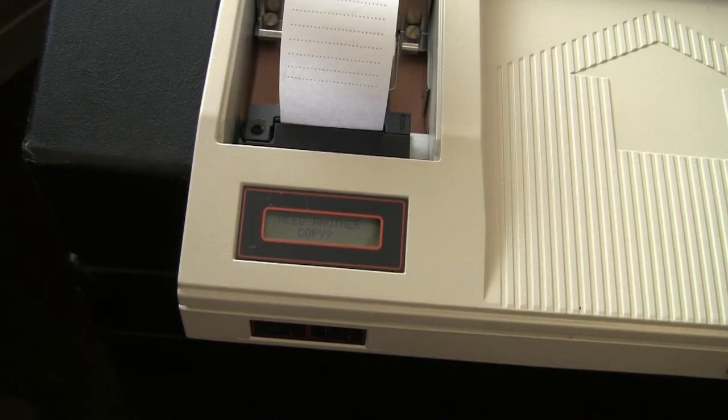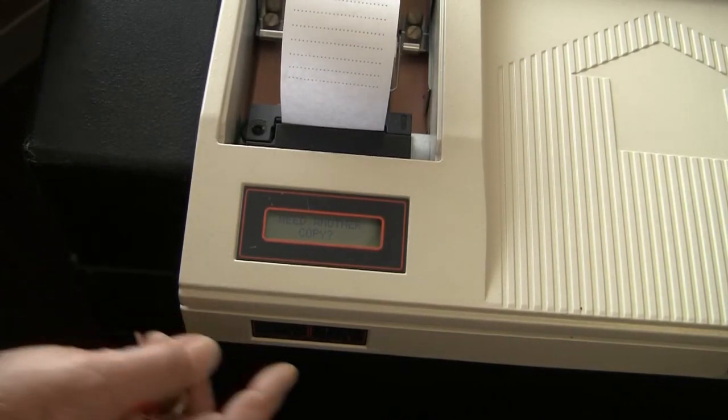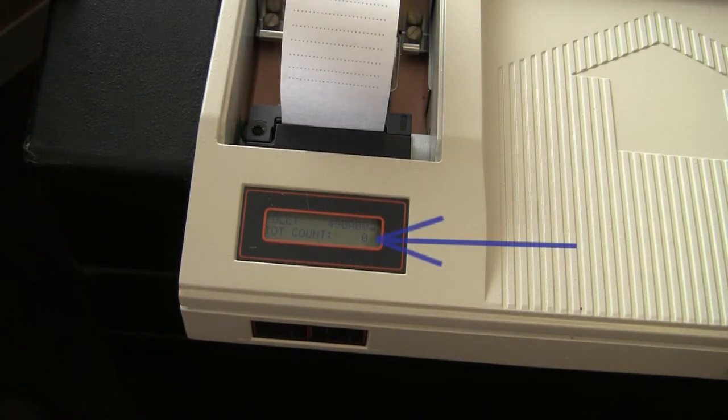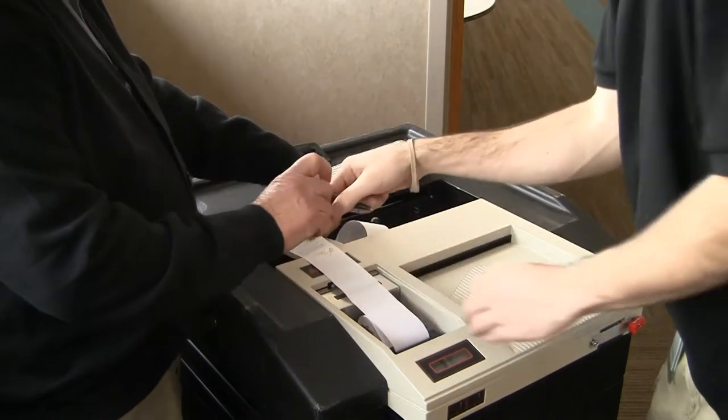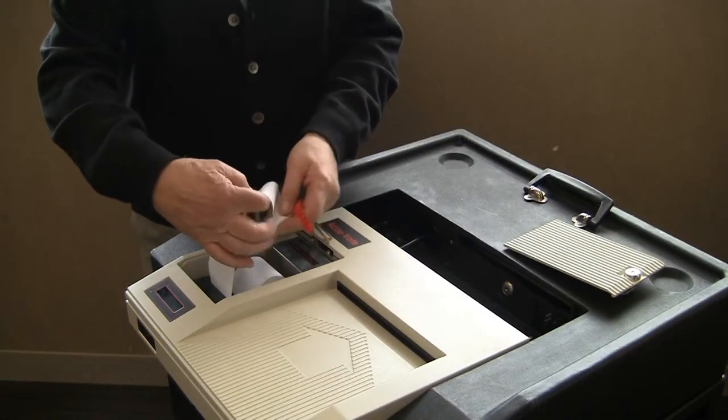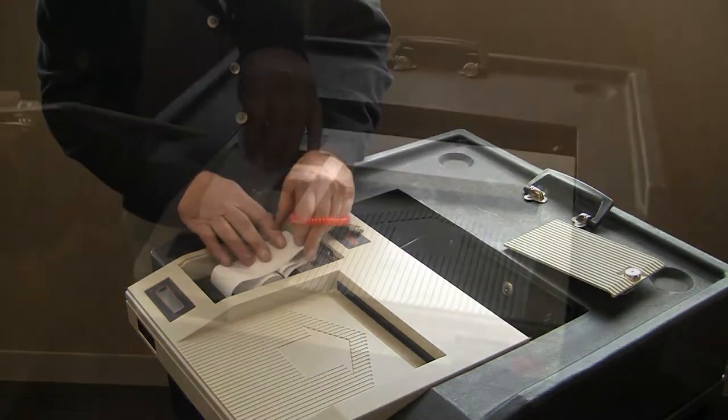The LCD screen of the AccuVote will ask you if you'd like another copy. Press no. The LCD screen should show the total count at zero. Once this is complete, have all judges sign the bottom of the tape. Leave the tape attached to the printer, then roll up the tape inside the printer unit and replace the cover.